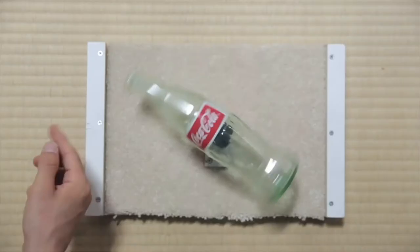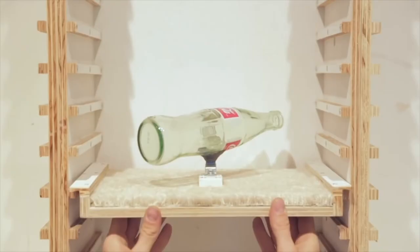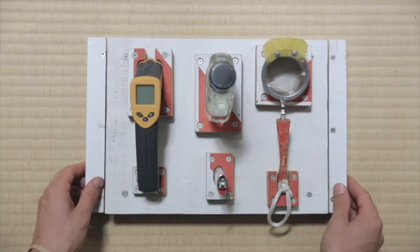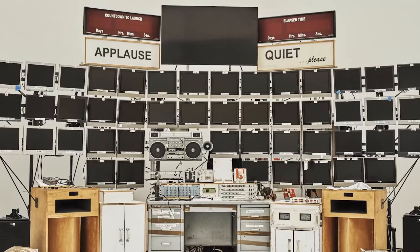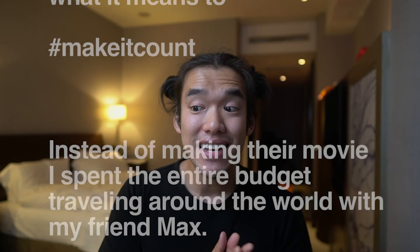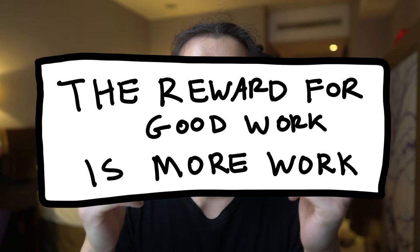Tom Sachs has a principle: 'Irrational thoughts must be followed absolutely and logically.' You can see that thinking manifest in his art — who would make a Tiffany-branded 9mm handgun, or recreate the mission to Mars with a one-to-one replica of the NASA spaceship and a full command center? But Tom Sachs' most important philosophy is this: if you do a good job at something — ideally something you enjoy or care about — then you're going to get to do more of it. That's the real reward. The whole process: you get to do more of what you want to do.